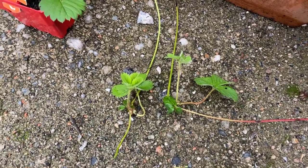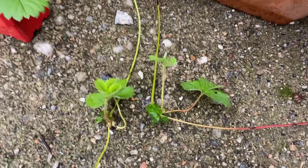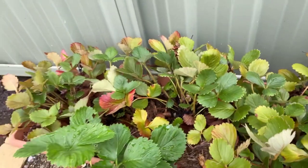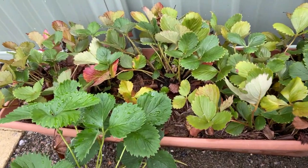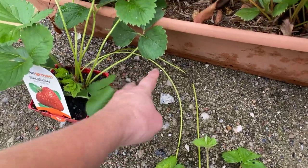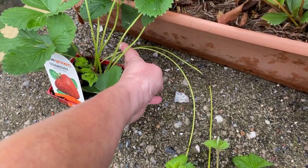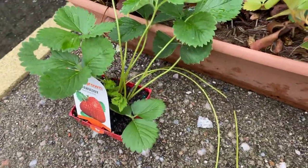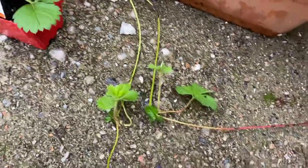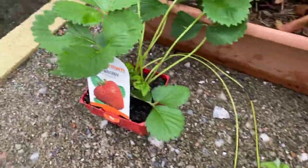Now if a strawberry plant is sending out runners, it won't produce fruit, because it's already got a way to reproduce itself by sending out runners. So if you want to get fruit, you need to get rid of the runners. Unless you have old plants that you want to replace, if you are not wanting to increase the number of strawberry plants that you have, then you don't want the runners. What you need to do is just chop them off right at the plant, and that will stop them from producing runners and force the plant to flower instead. The more flowers you get, the more strawberries you're going to get, so the runners can actually inhibit the number of flowers or even stop the plant from flowering altogether.